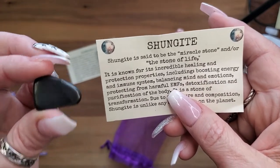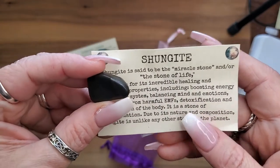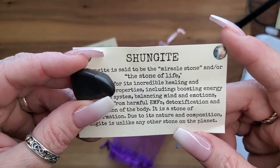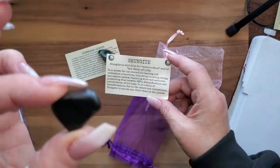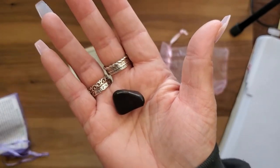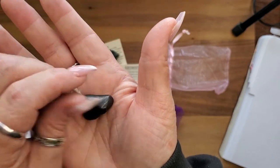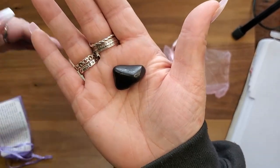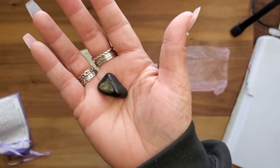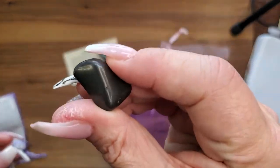It is known for its incredible healing and protection properties, including boosting energy and the immune system, balancing the mind and emotions, protecting from harmful EMFs, and detoxification and purification of the body. It is the stone of transformation. Unlike any other stone on the planet, you can put it in drinks and elixirs — it does not harm your body, does not erode, and acts like a filter. I always have a piece with me because it's just a phenomenal stone.